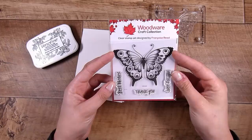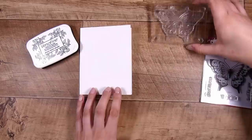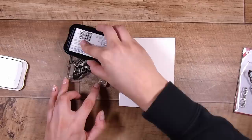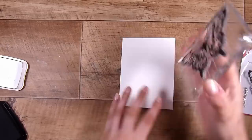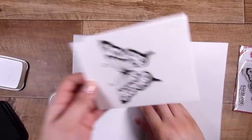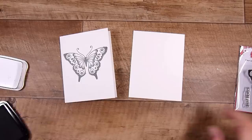Today I'm going to use this butterfly called Pretty Flutter By by the Woodware Craft Collection. These are gorgeous stamps — they stamp absolutely beautifully, they have a great price point, and their floral designs are amazing. First of all, I am stamping straight onto my card base with some VersaFine Onyx Black ink, giving it a second to transfer, and I have a really nice transfer of my ink. I'm going to heat set this with some clear embossing powder.